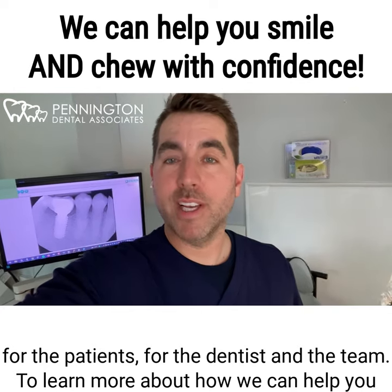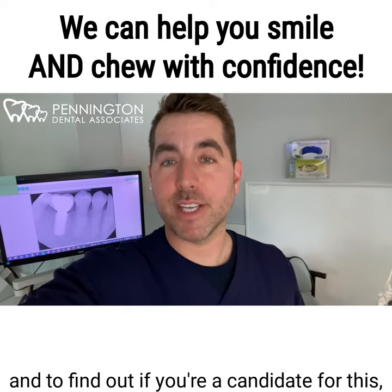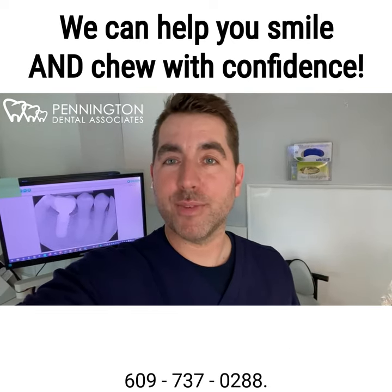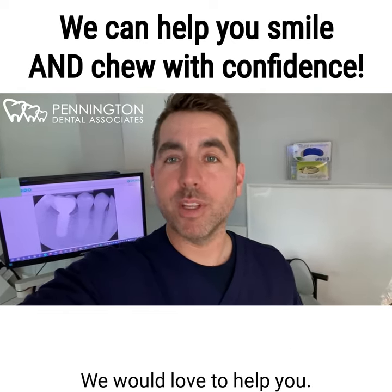To learn more about how we can help you and to find out if you're a candidate for this, just reach out to us at PenningtonDentalCenter.com or call 609-737-0288. We would love to help you.